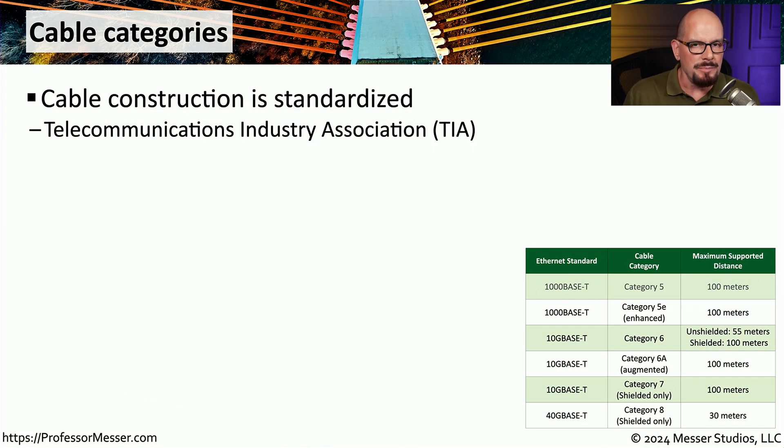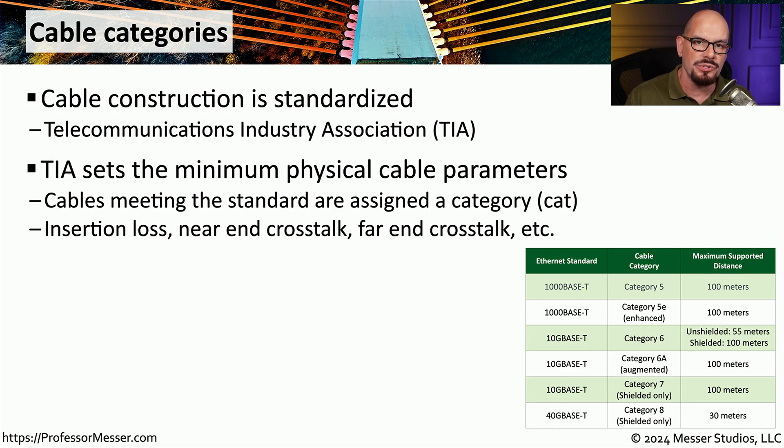Not only can we mix fiber, but we can also mix copper. There are many different types of copper cables and they all look very similar from the outside. The way these cables are constructed is standardized by the Telecommunications Industry Association, or TIA. The TIA sets standards for how certain types of cables should be manufactured and tests confirm the cable meets their strict guidelines. Once manufactured and tested, cables qualify as a certain category, and that's how we reference different cable types — Category 5, Category 6, or Category 7 — each constructed differently and able to support different types of signals.